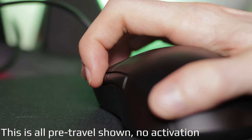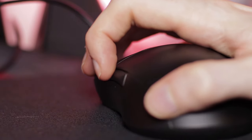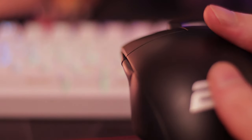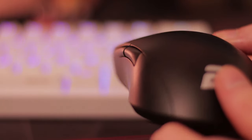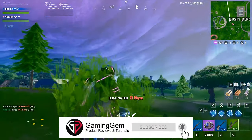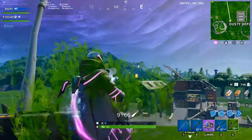The side buttons are a completely different story. Unfortunately, they have a fair amount of pre-travel and the angled shape just doesn't feel good. I'm not sure why they went with this shape instead of standard flat side buttons. After using the mouse for a few weeks, the side buttons have grown on me a little — the pre-travel hasn't actually affected my gameplay — but for those who are really picky about pre-travel, these buttons do feel a little mushy. If Endgame Gear upgraded the side buttons to feel more tactile, it would drastically increase the potential of this mouse.